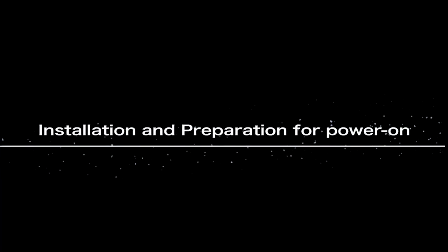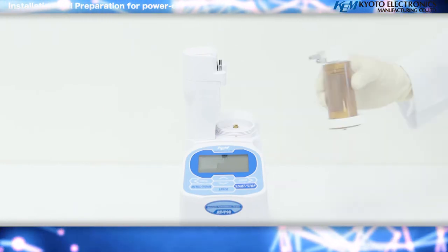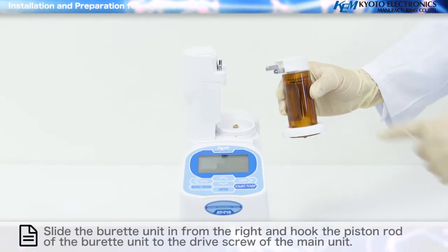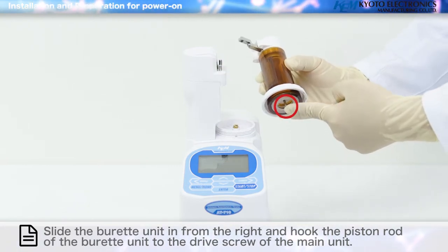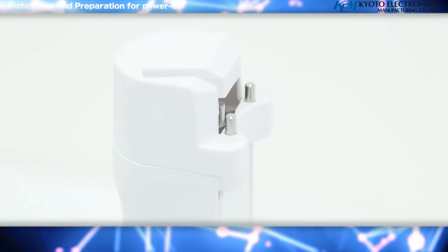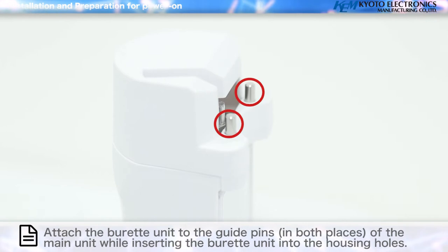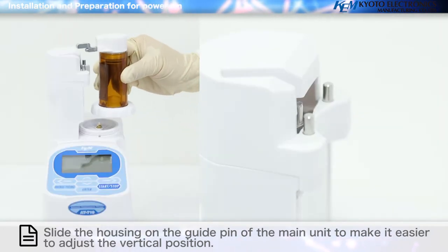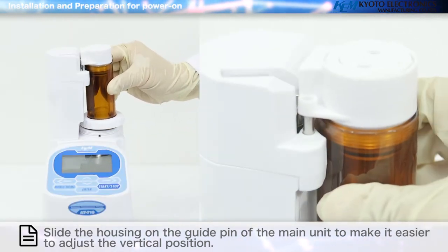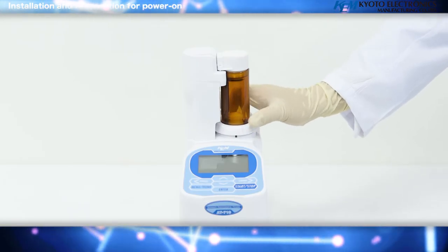Installation and preparation for power on: Slide the burette unit in from the right and hook the piston rod of the burette unit to the drive screw of the main unit. Attach the burette unit to the guide pins in both places of the main unit while inserting the burette unit into the housing holes. Slide the housing on the guide pin to adjust the vertical position. Tighten the burette stopper and secure the burette unit.